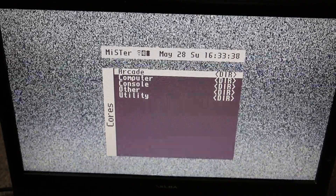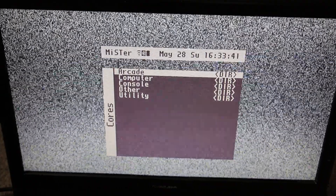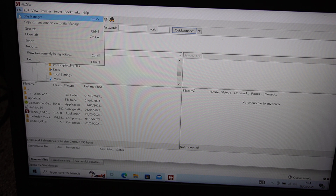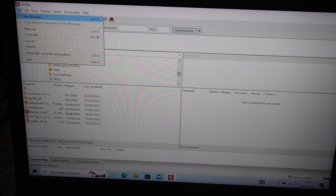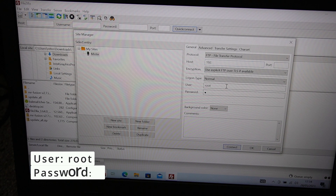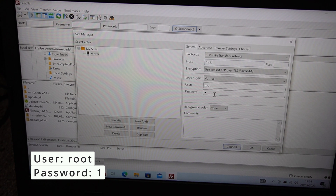What we'll do now while this is complete is head back over to the laptop and transfer the Update All file over to the MiSTer. So we're going to load up FileZilla and go to Site Manager. Create a new site called MiSTer, put in your IP address — you'll find that if you press X on the MiSTer and press left — and the username which is root and password 1. Then connect.